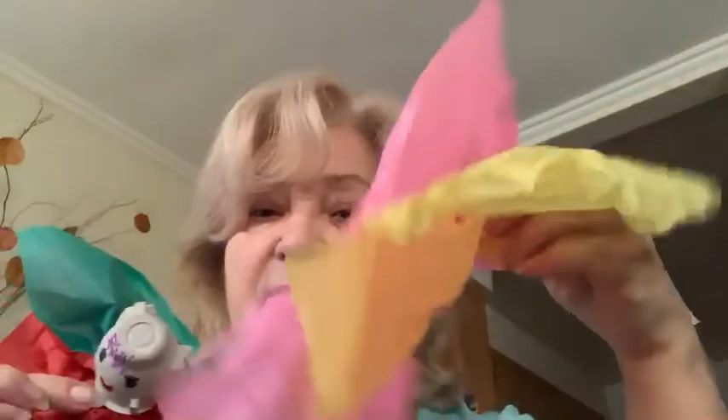And your butterfly can fly! Use different colors — colors you like, as many as you want. Enjoy. I'll see you next time. Thank you.